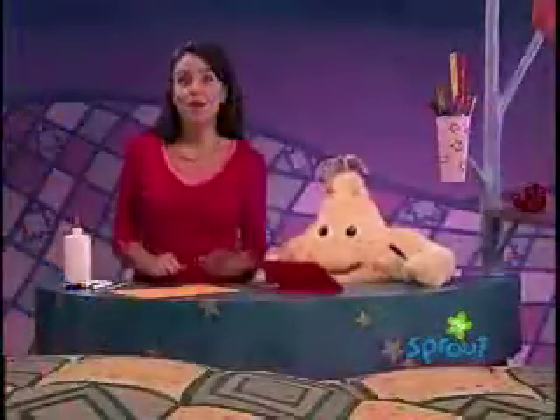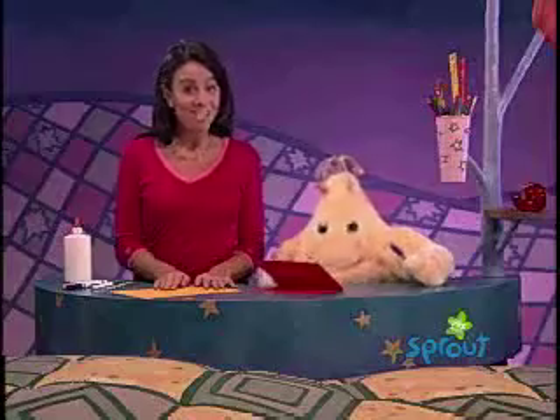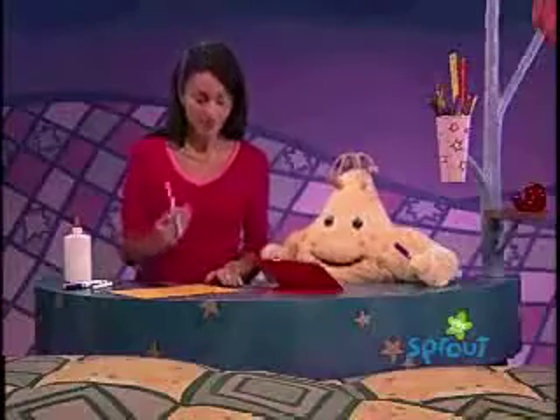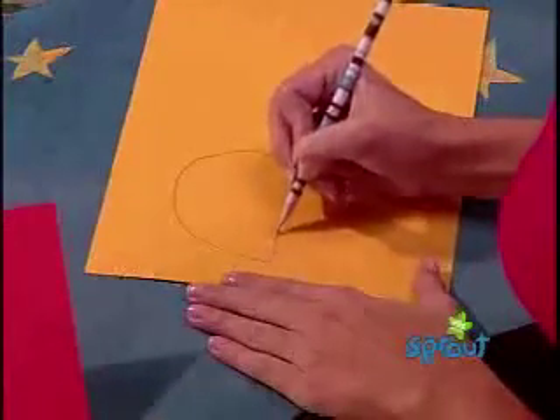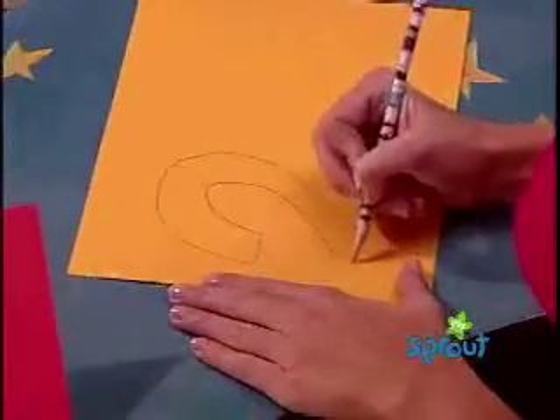Now it's time to take another piece of paper and write the number you're going to put on the card. How about if we imagine Caillou is making this card for his little sister Rosie's second birthday? He'd want to make the number two, right? So we take our pencil and we write the number two, and make it nice and fat just like this, because then we're going to cut it out.